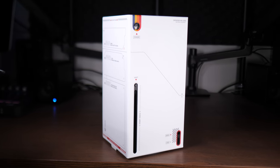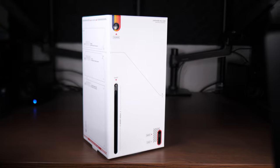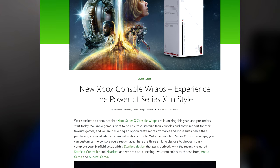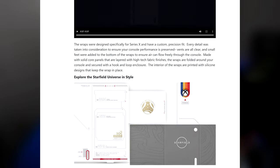First off, thank you to Xbox for sending in this sample unit so I could take a look and make this video. Last month we got the announcement that Xbox Series X console wraps are launching later this year with three designs on the way. Today we're talking about the Starfield one, but the Arctic Camo and Mineral Camo console wraps are also coming on November 10th.